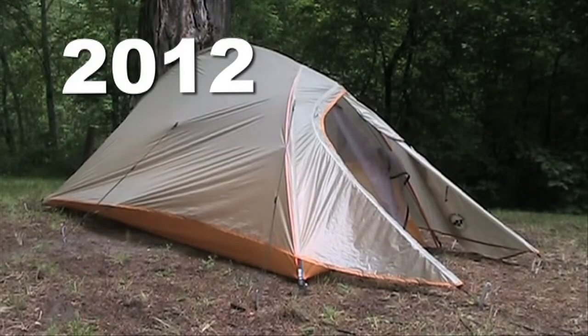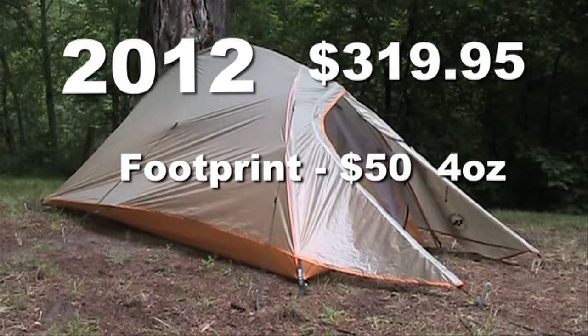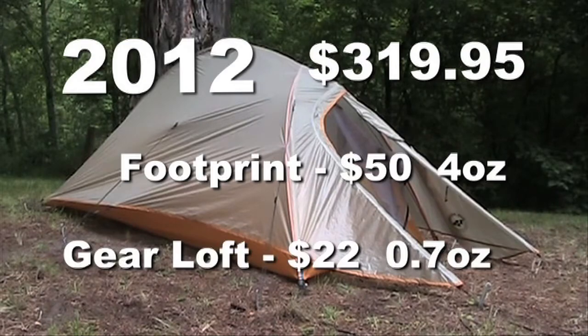The summer 2012 price is $319.95. The optional footprint is $50 and weighs 4 ounces. The optional gear loft is $22 and weighs 0.7 ounces.